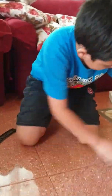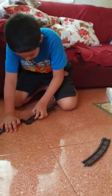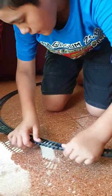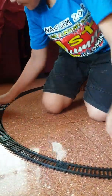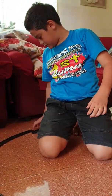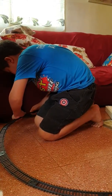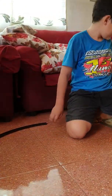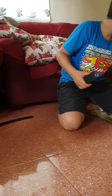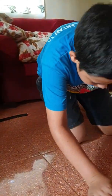One, two, three. It's one, two, three. One, two, three, four, five. Where are we going to put this? Over here. Tracks. And then, let's put the straight part on the track.